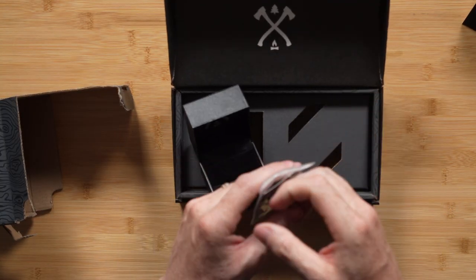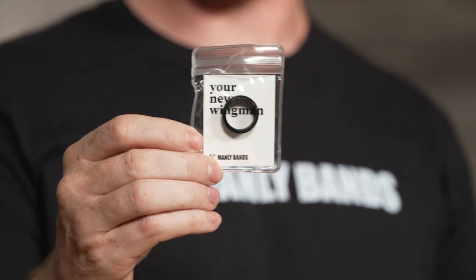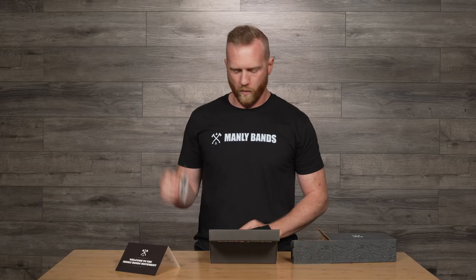Inside of our box, we also have our black silicone band, so if you are scaling those walls and worried about scratching up your ring, this is a good alternative to wear.